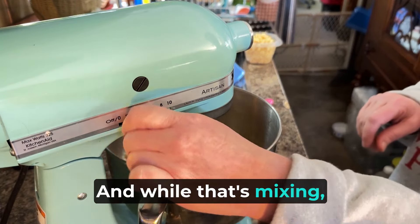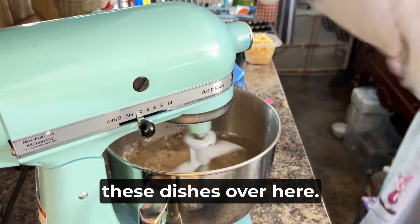And while that's mixing, I'm going to go ahead and wash these dishes over here.